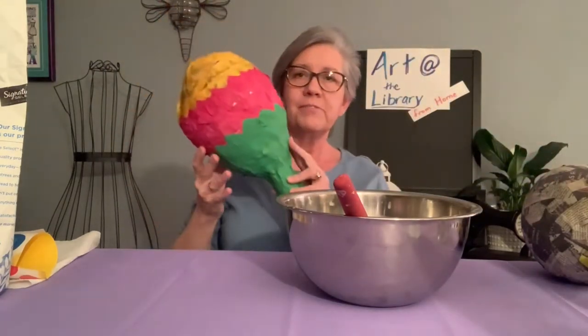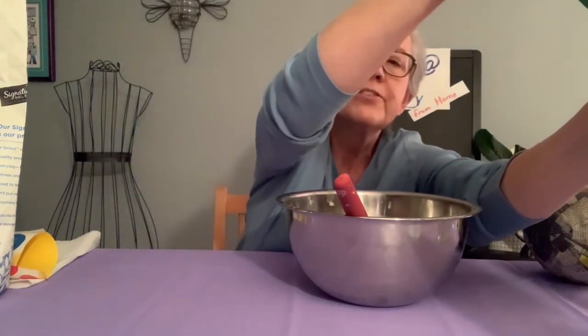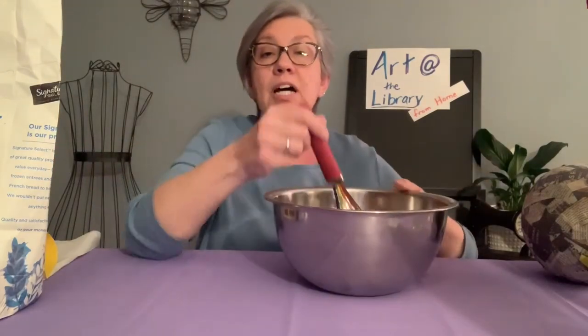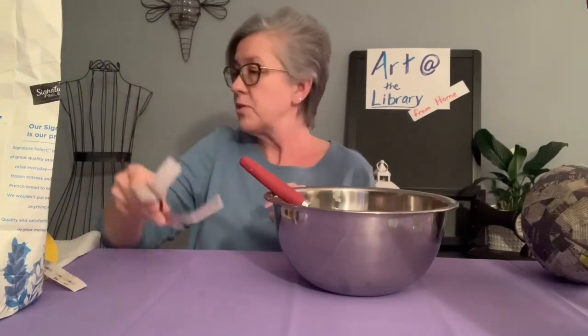Your piñata will look something like this. So the things that you will need: you will need one cup of all-purpose flour, three cups of warm water, a tablespoon of salt, a large bowl, a spoon or a whisk, and newspaper cut up or shredded.